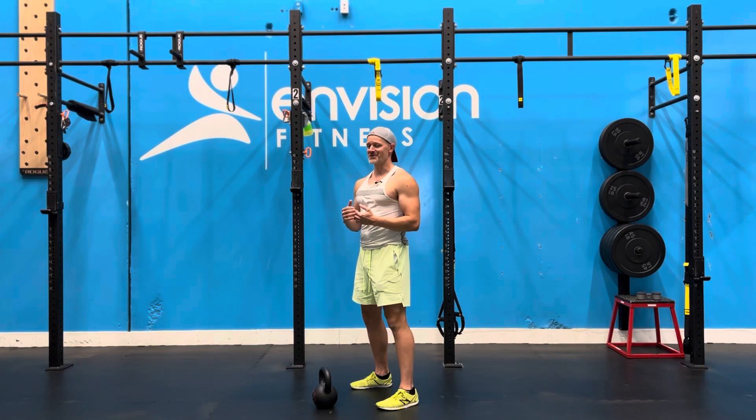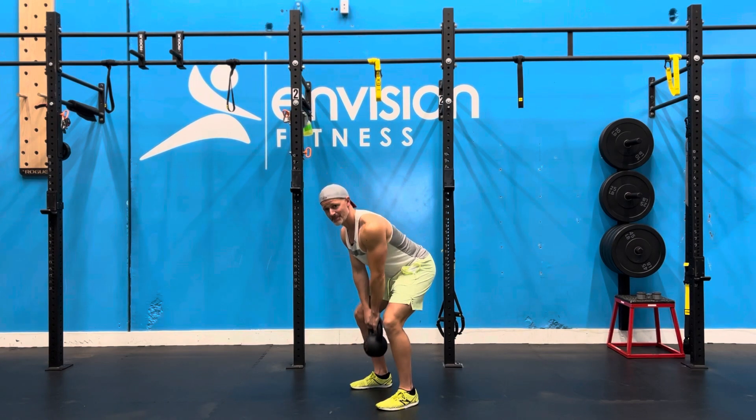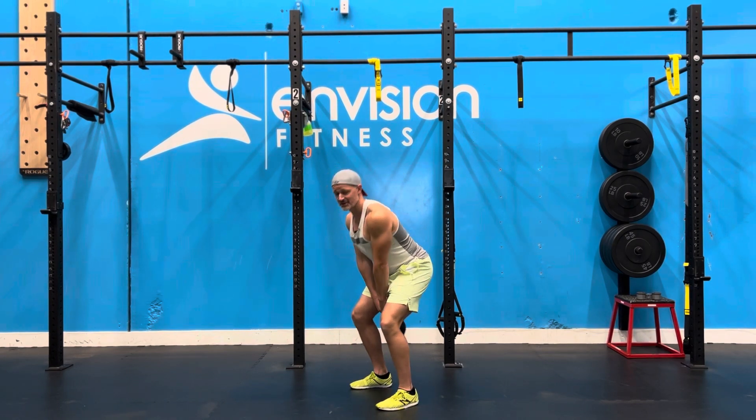The Rocket is all about timing and rhythm. You want to find yourself in about a quarter squat, quarter hinge, and start with a little bit of a bounce, bounce, bounce, and start swinging.